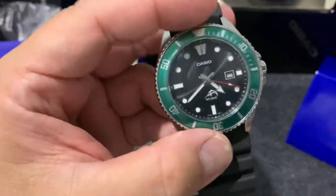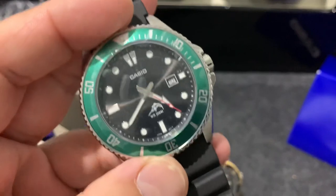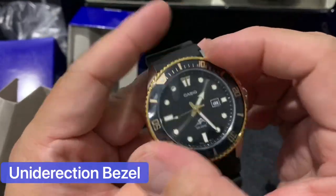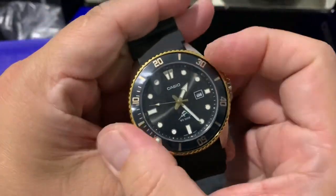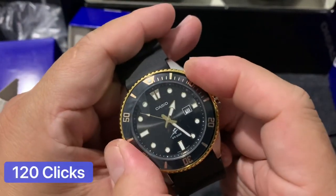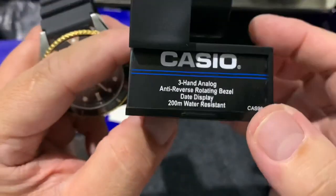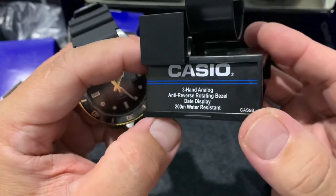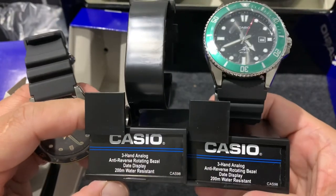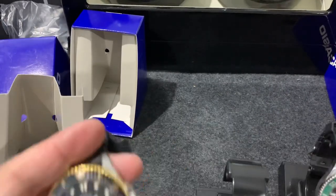Thank you so much for watching - please like and subscribe. Also, I'll give you the loom shot. Correction to my previous statement that it's not a rotating bezel - it IS a rotating bezel! It says right here: anti-reverse rotating bezel. Both of them say anti-reverse rotating bezel, so it's a unidirectional bezel. Wow!